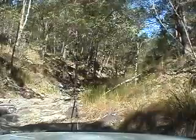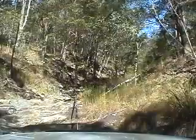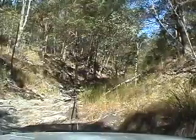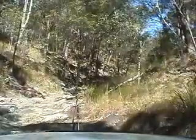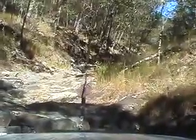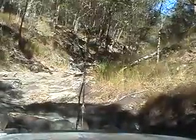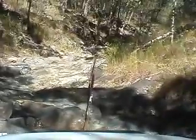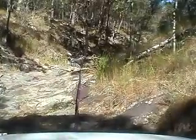We're actually sitting on top of the rock. It's nice and easy. That was nasty. I just wanted to get over that edge. Let's go.